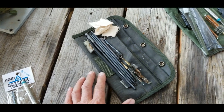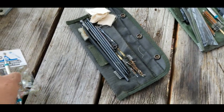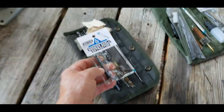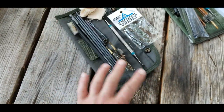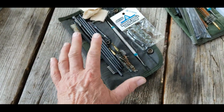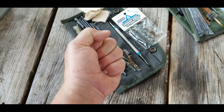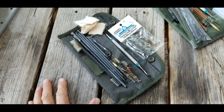It takes an Alice clip, as you can see right here, and it's supposed to go on the side of your Alice pack, or I've also seen it on the side of the butt pack. But the fact is, it's not really well thought out. So I started thinking about a different way to go.